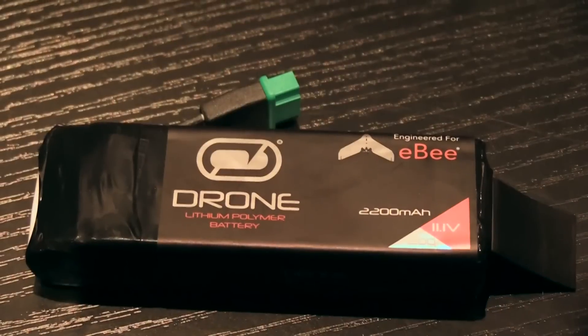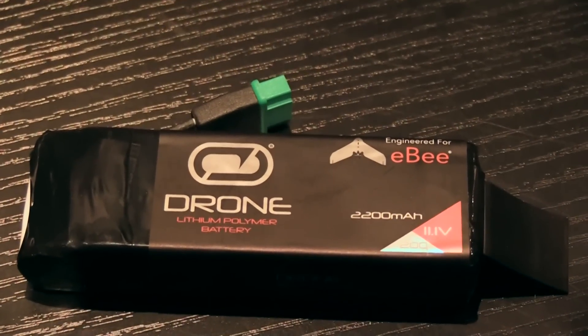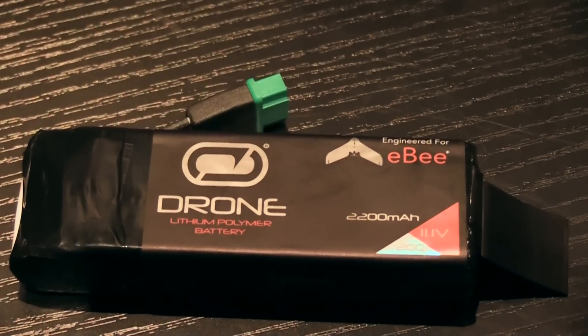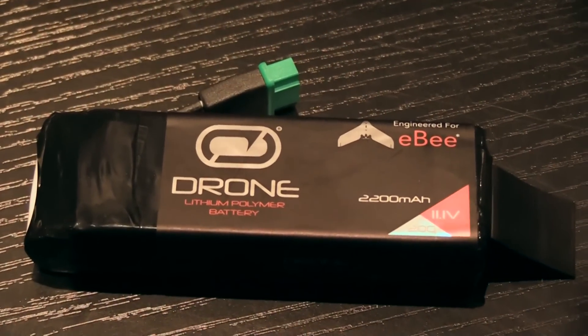What is this little one here? It has a really very interesting plug on it. So this is for the SensiFly eBee — it's generally an agriculture or industrial drone. The batteries — we found they had a real need for an affordable solution that worked just as good as the OEM. And so that's what we've brought to the market.